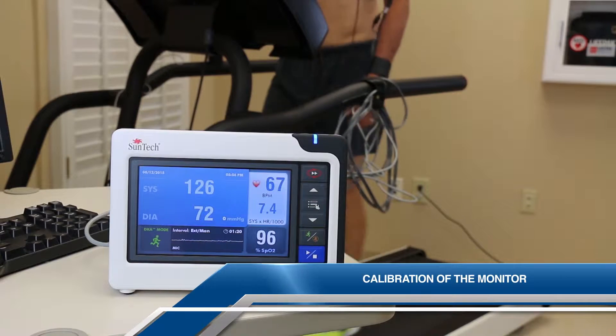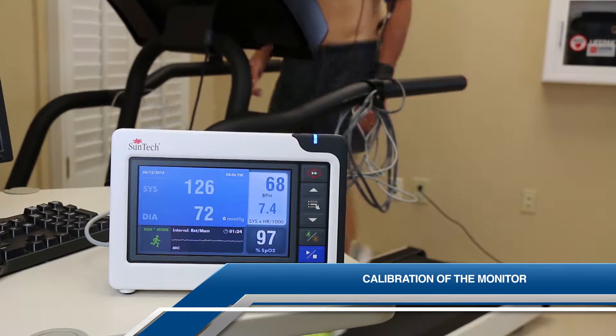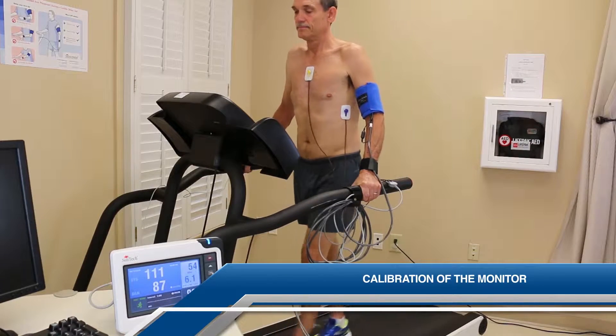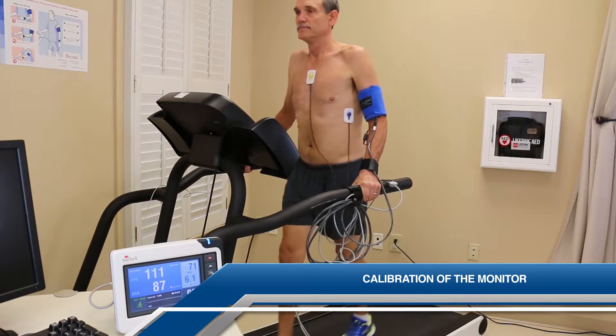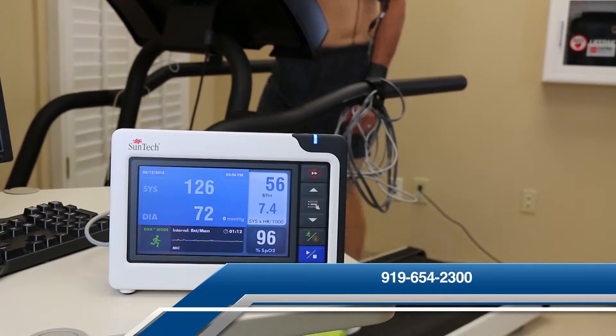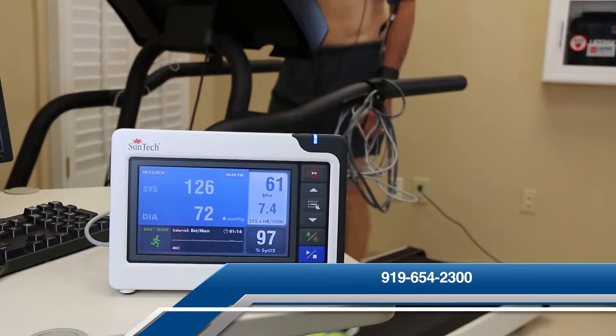Please note that the Tango M2 is an R-Wave gated device. You will not be able to check the accuracy with a commercial BP simulator. Also, you cannot use an ECG simulator with the stress system and then place the cuff on a staff member's arm. There is a protocol for correctly checking the accuracy of the Tango M2. For further information, please call Suntec customer service at 919-654-2300.